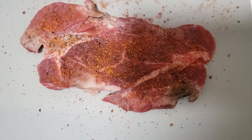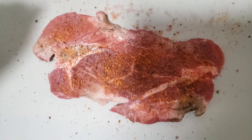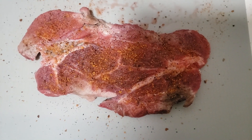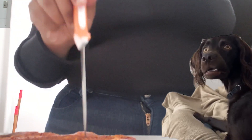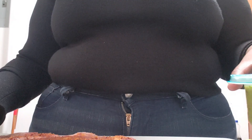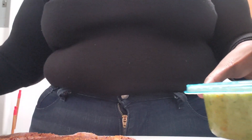My mom, she stabs our meat and marinates the inside. And I have some pesto, so I might just splatter some pesto in it. I have some homemade pesto from my aunt who is a baker.